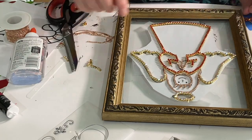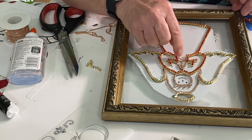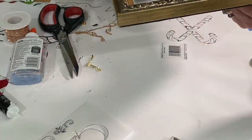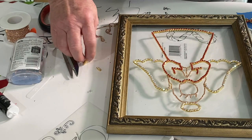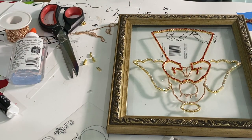For the halo on the top, I again use the clear glue and the four millimeter chain to create the halo. Then for the hands, I use the two millimeter chain and go ahead and outline the hands with clear glue and the two millimeter rhinestone chain.